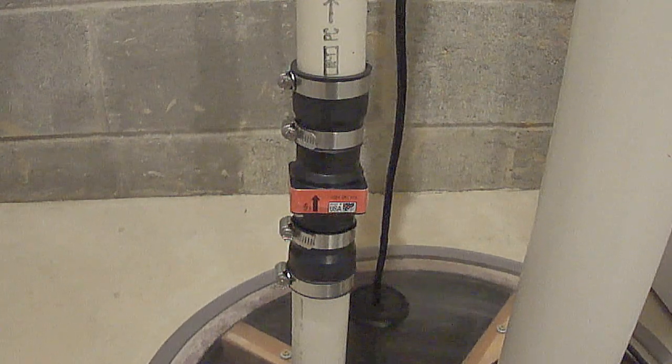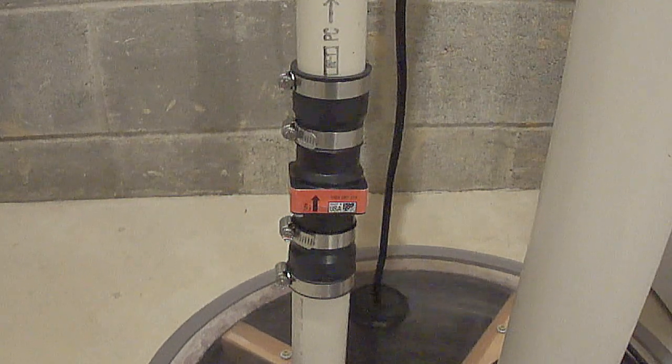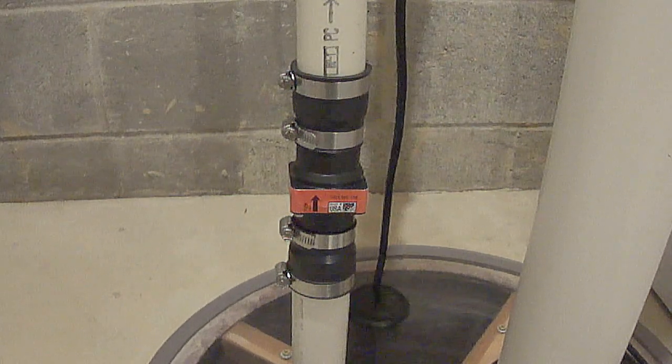So I installed the new check valve but it's still making noise. The noise is not as bad but we can still hear it up in the bedrooms at night and it's still causing water hammer.